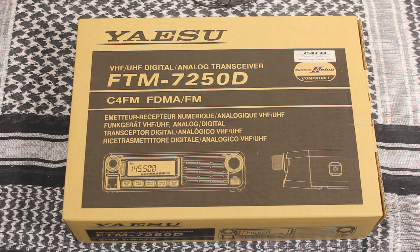Have you been looking at getting into C4FM Fusion by Yaesu but don't want to spend a ton of money on either the FTM-100 or 400? Then the FTM-7250 might be just the thing for you, and we'll take a look at it and how to program it right after this.